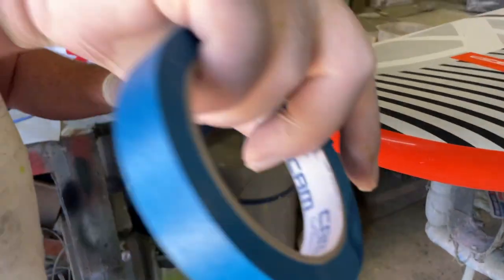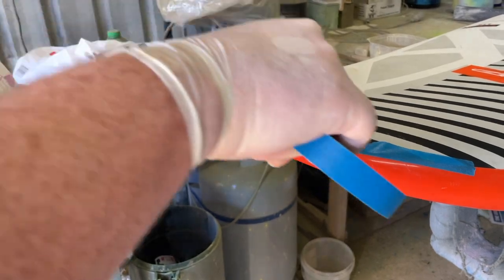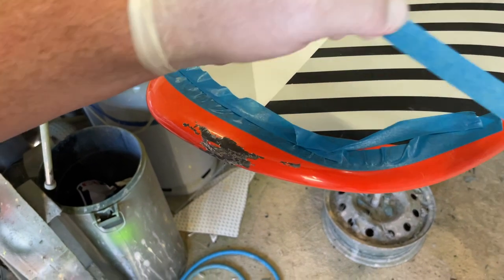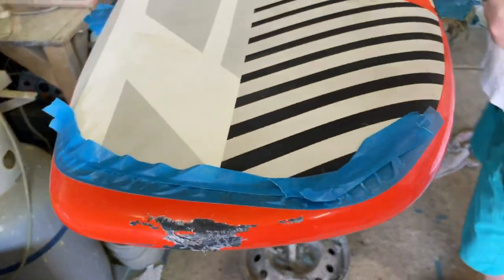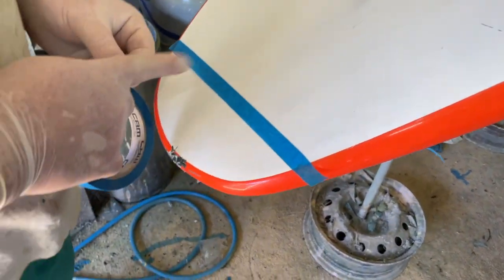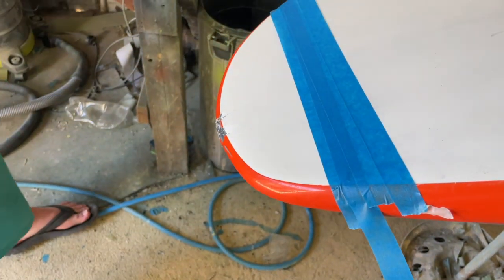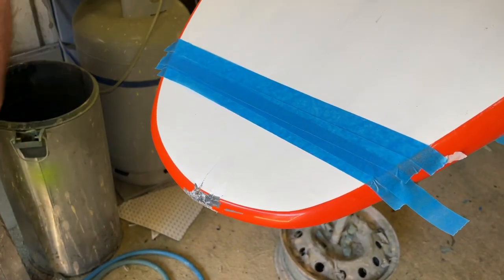One thing that everyone forgets when they're first starting out is to try and protect the areas that you don't want to get resin onto. Masking tape is important not only when you're fibreglassing or painting - two seconds of this can prevent you from getting into areas that you don't really want to get into with the sanding block. So it's certainly something that can help greatly.